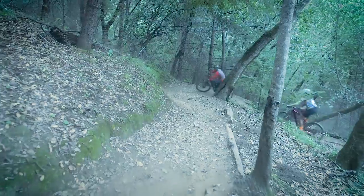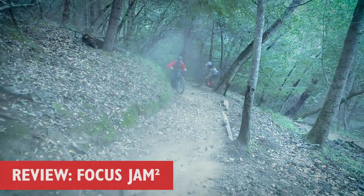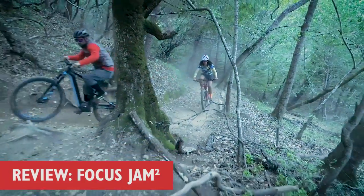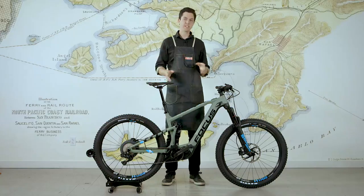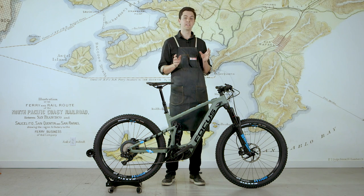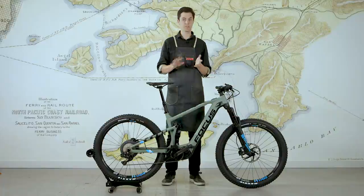This is a bike that we are exceedingly excited about. This is a game-changing electric mountain bike, and I'm gonna tell you why that is. This bike was conceived to be not just a great electric mountain bike - it was conceived to be a great mountain bike full-stop.